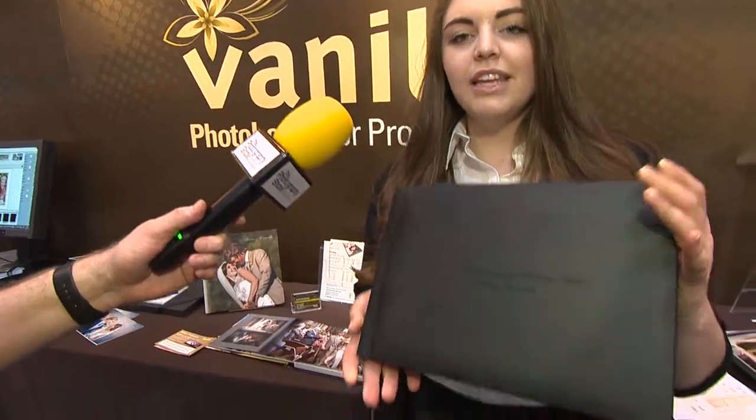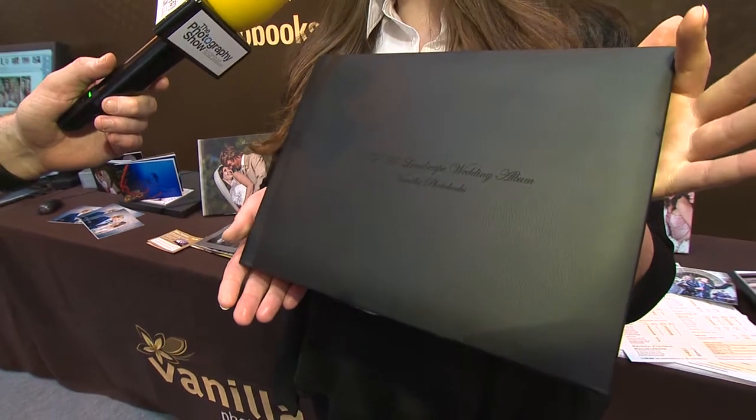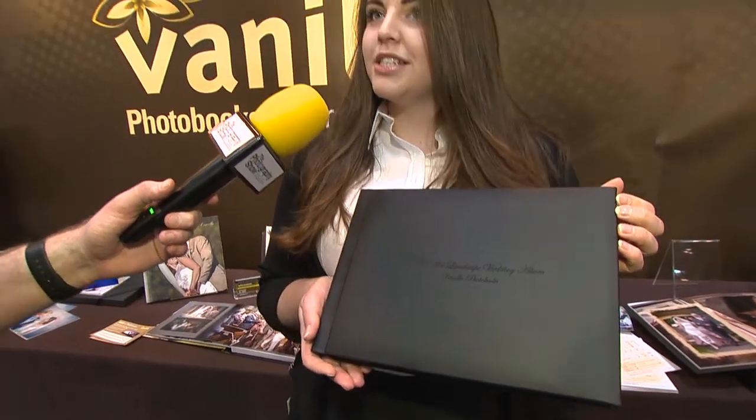We're launching a brand new product. It is the VIP A4 Wedding Album. Here it is. It has a real leather cover, comes in either cream or black. It comes with a box included in the price, and it is completely seamless photographic. It's a Lay Flat Album.